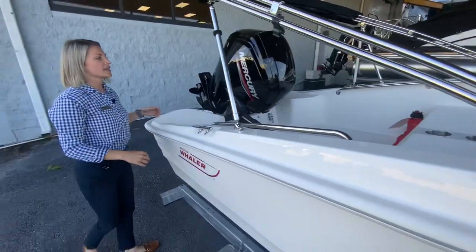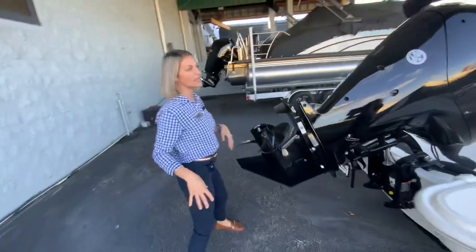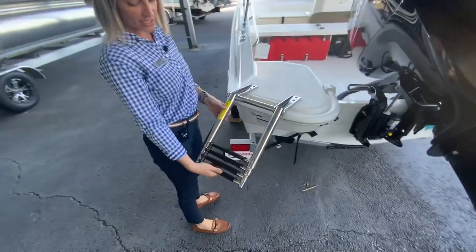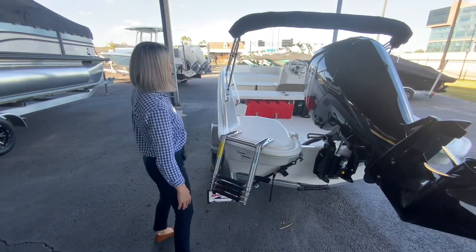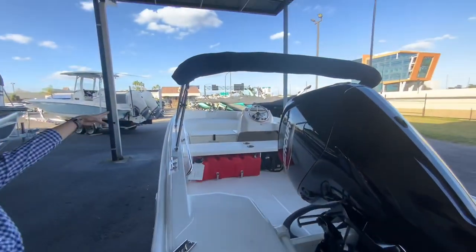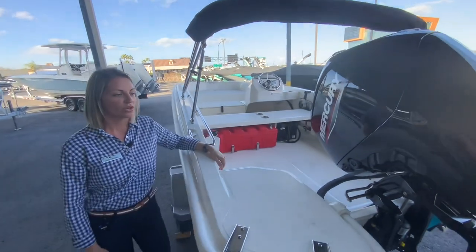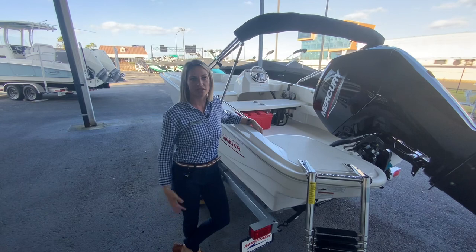The 16 Supersport is an awesome boat. It can do all the Intracoastals, you can do a lot of the lakes, and it's great for cruising. You have your ladder right here — four steps and a big area to get onto the boat. It also comes with your Bimini top. Just a nice boat to go around to a lot of the local areas and local waters and have a lot of fun with your family.